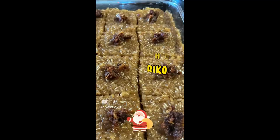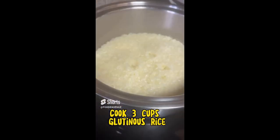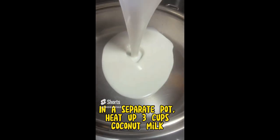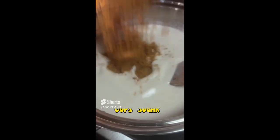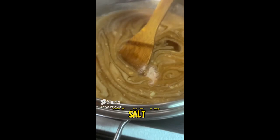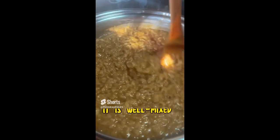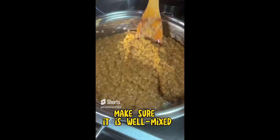How to make easy biko. First, cook three cups of glutinous rice. Then in a separate pot, heat up three cups of coconut milk, add one and a half cups of sugar, and then add half a teaspoon of salt. Add the cooked rice and mix well, making sure it is well combined.